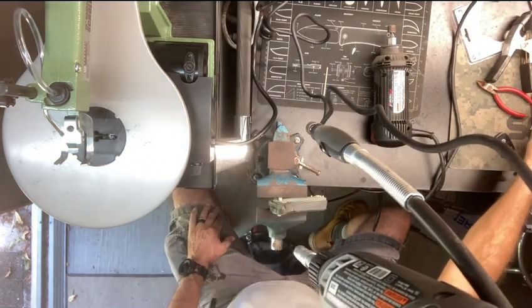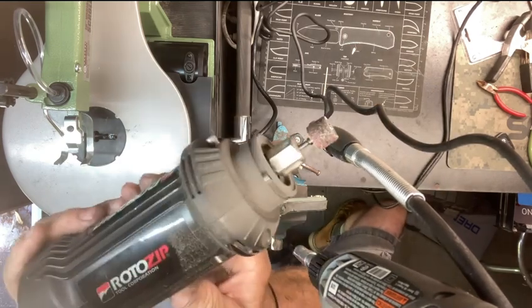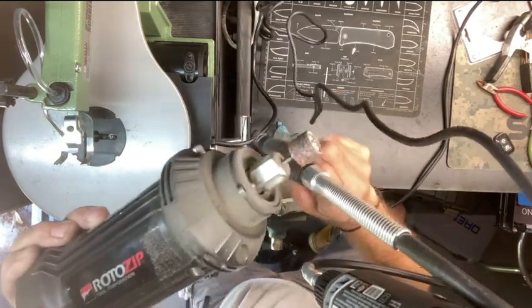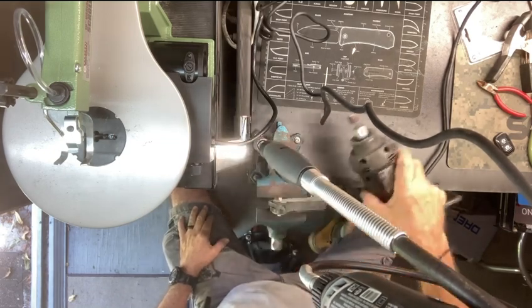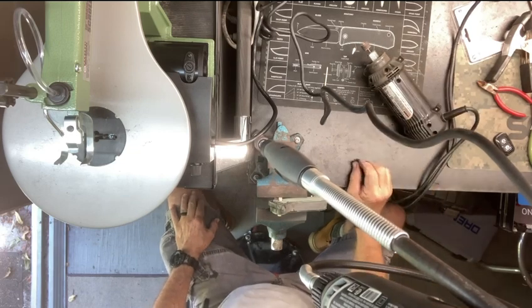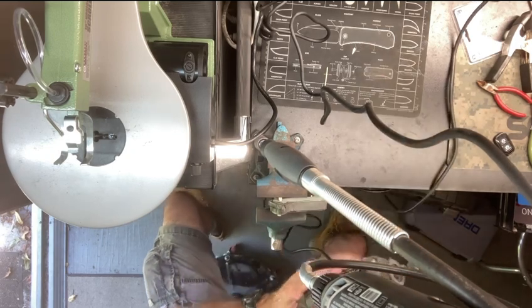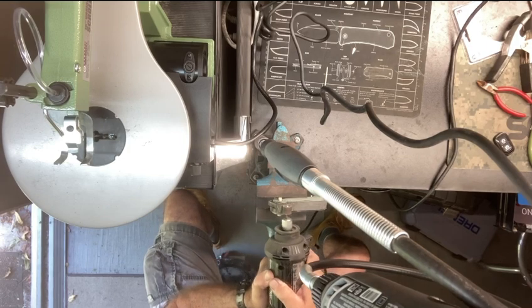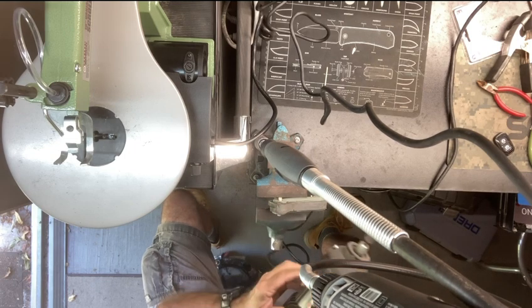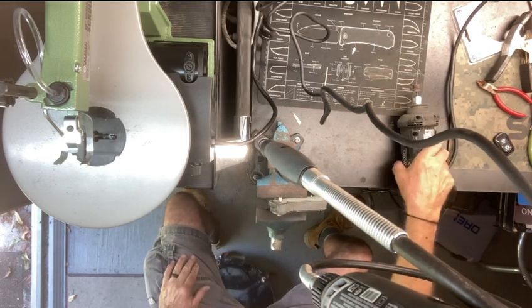It gets down to the sanding disc wheel, which I have on the detailer but I'm using my Rotozip, and I'm carving the shape with it. This is going to be part one. You can see I'm on my vice and I'll show you what I'm doing.